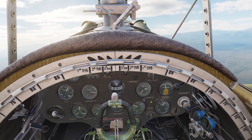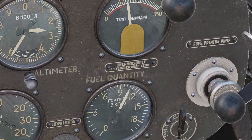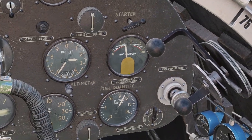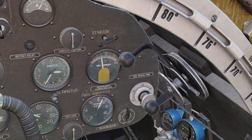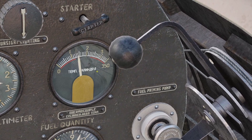So basically, that controls the temperature of the engine. You can look at the temperature of the engine right here — it says cylinder head temperature. You just don't want it to be on the red lines. For example, if it gets too hot, you would want to push the lever forward to open it. Or if it gets too cold, you can pull the lever back to heat it up a little bit.